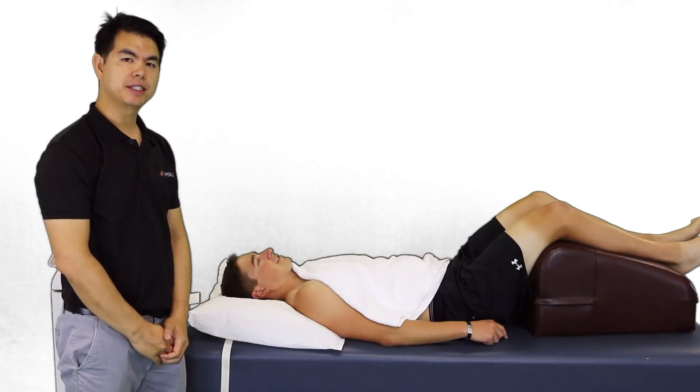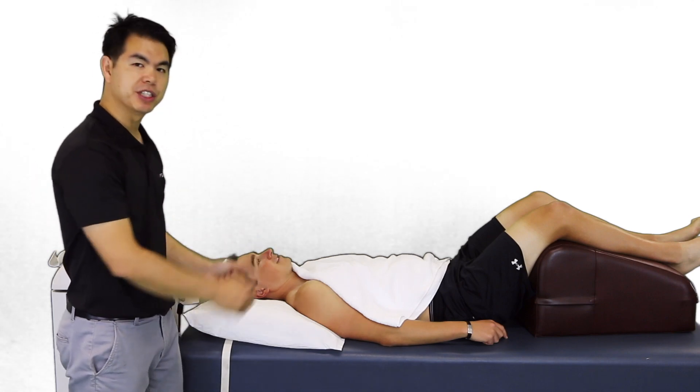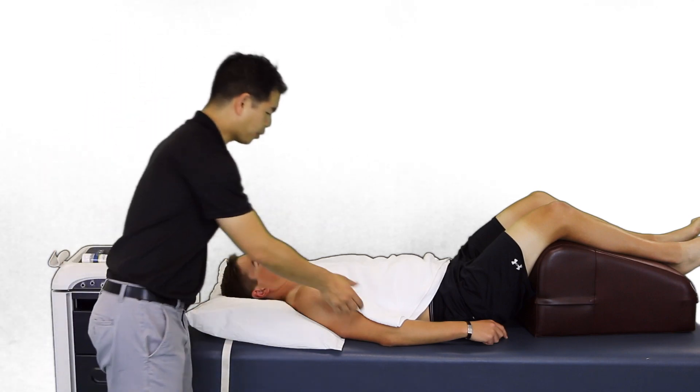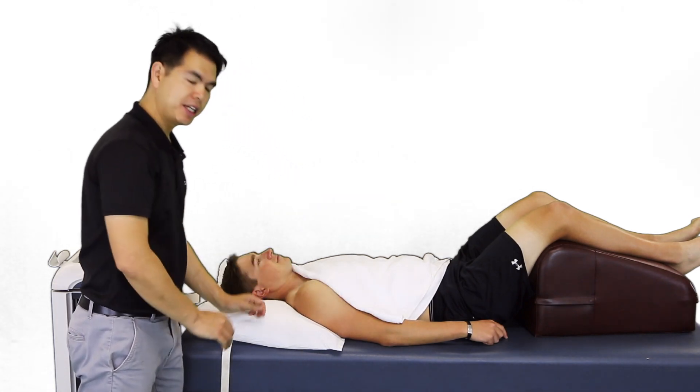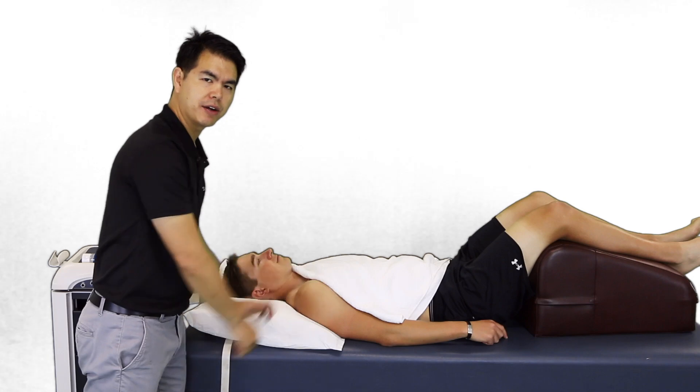For the application of ultrasound, it's important to have the patient in a comfortable position. Ensure that he is appropriately draped, expose the area that you are going to treat, and ensure that there is no jewelry or clothing that occludes the area.